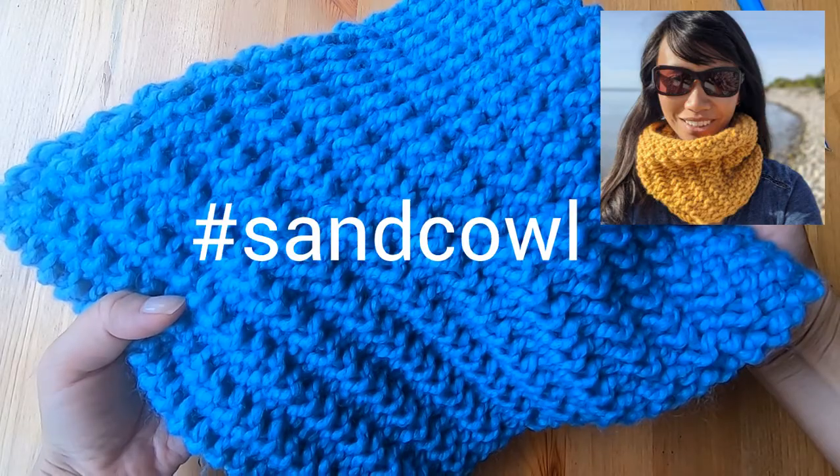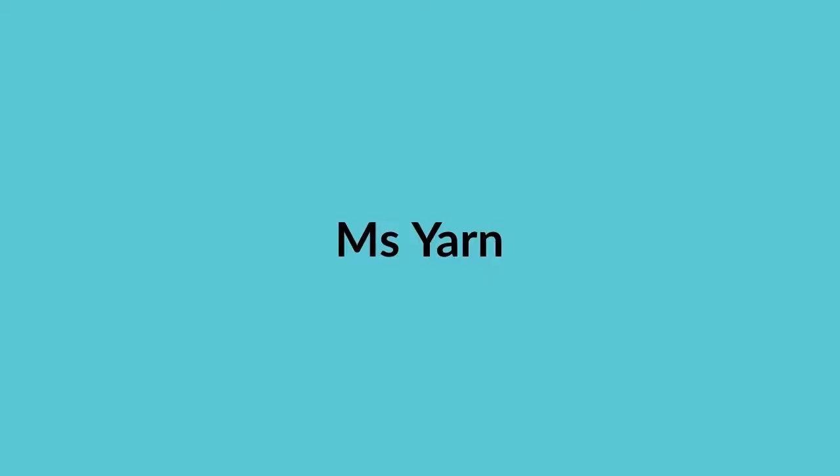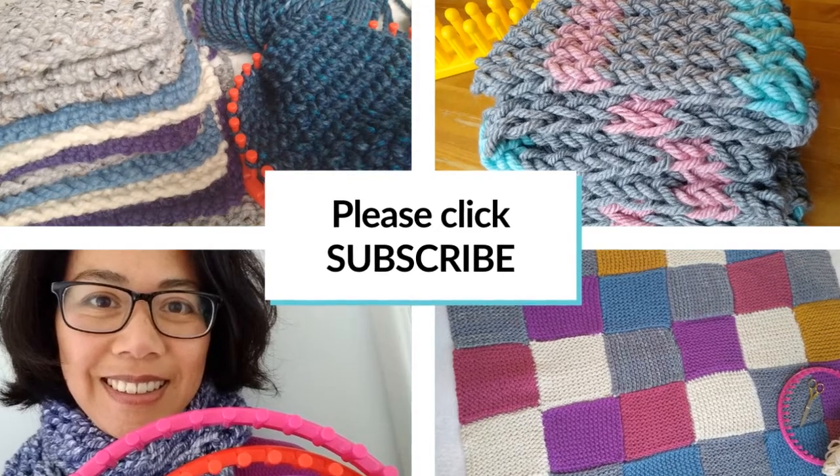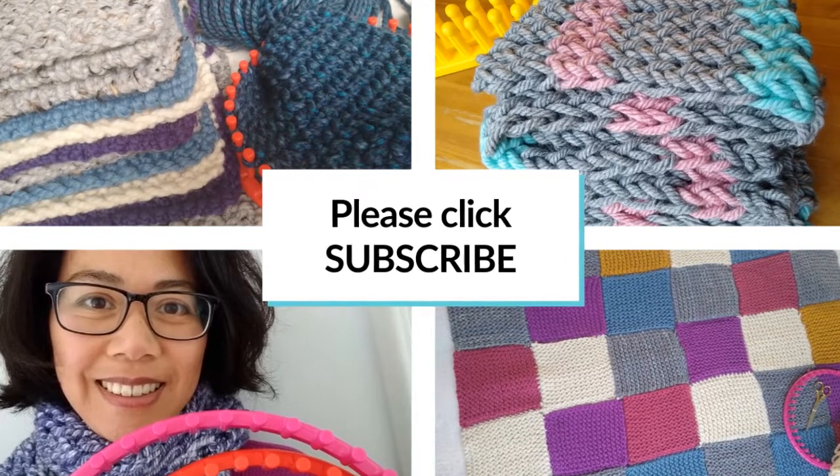My name's Catherine and I'm excited that you're watching Ms. Yarn so that we can knit things up together. Before we get started I'll ask you to subscribe to my channel so you don't miss out on any of my easy-to-follow tutorials.